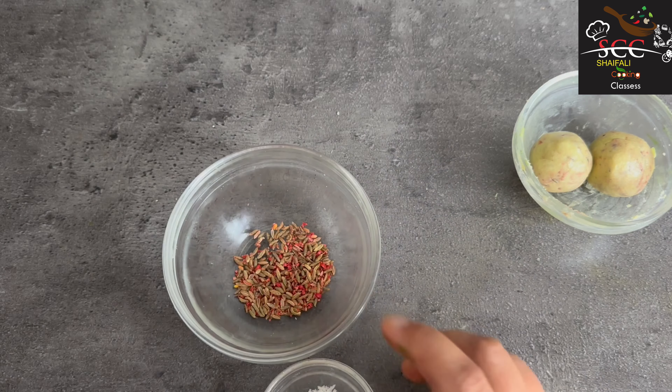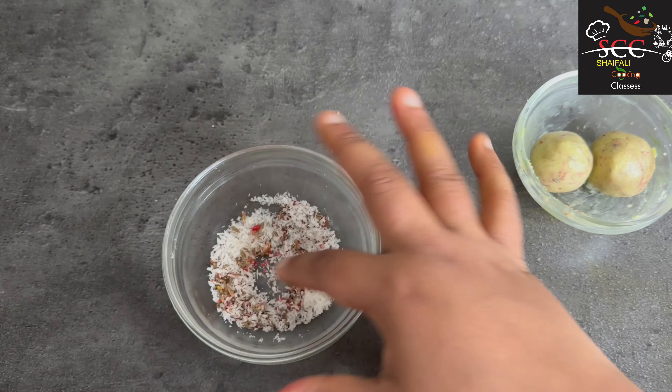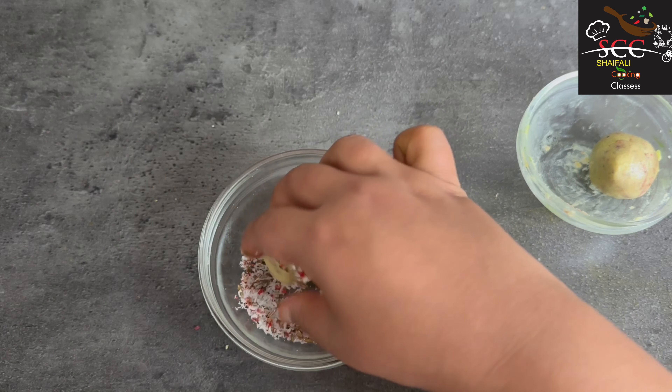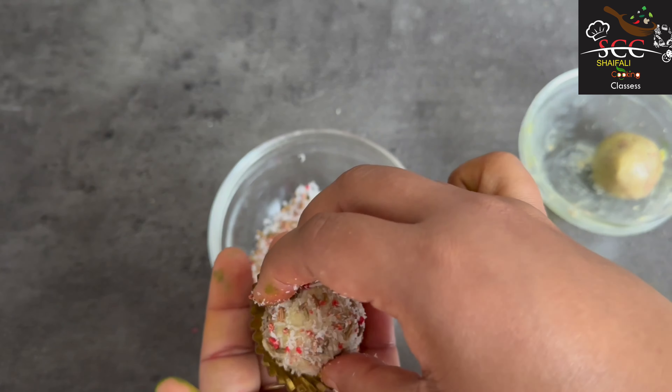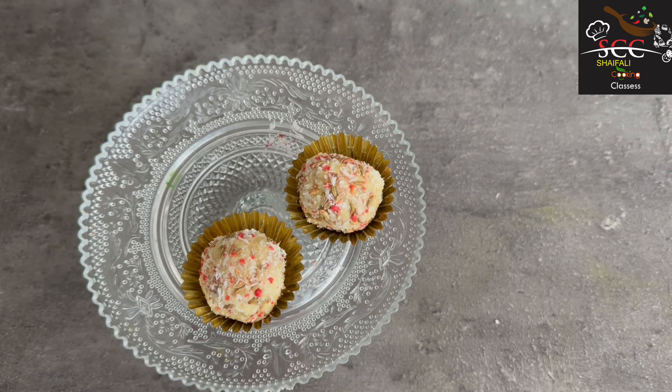Hello everyone! Welcome to Shefala Cooking Classes. Today we are making Paan Truffle. It looks so good — watch the video till the end if you want to know how to make this. I tasted it and it was amazing, it was so good. Subscribe and tick the bell icon.